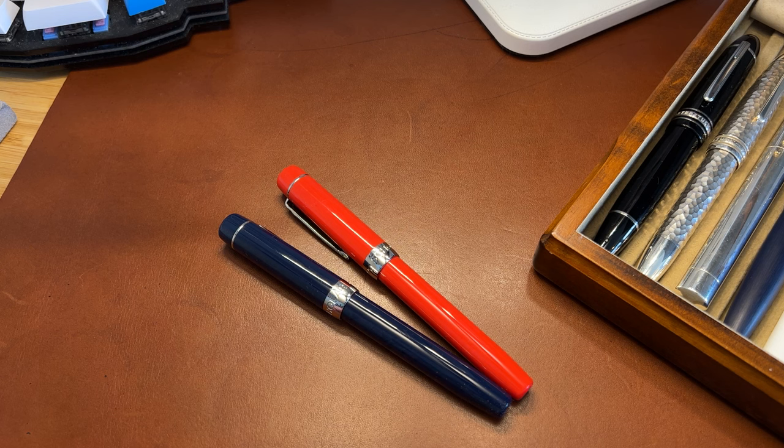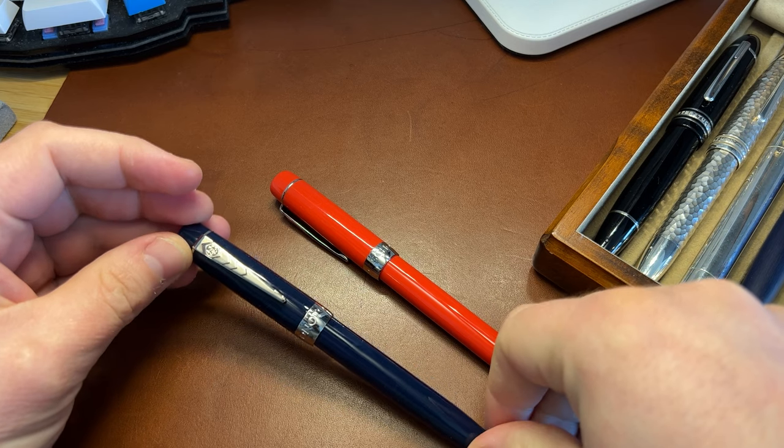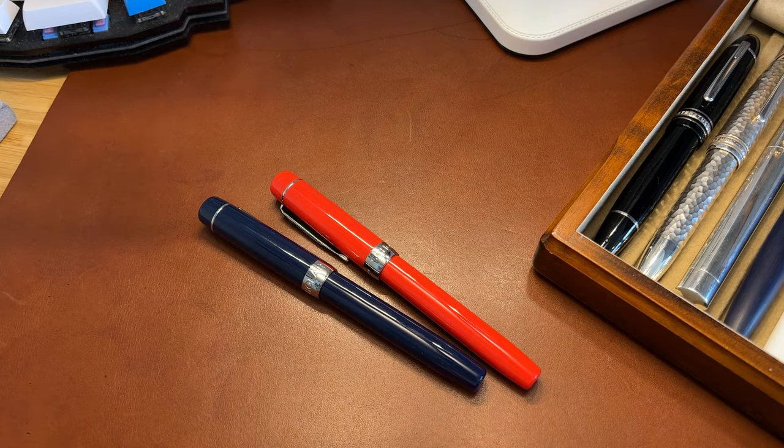Hi guys, Anne from UK Fountain Pens here. I want to introduce you to the Onoto Scholar. This is the new budget-priced version of Onoto's range. Previously their pens have bottomed out at about £350–£400. This pen retails at £129 at the moment.